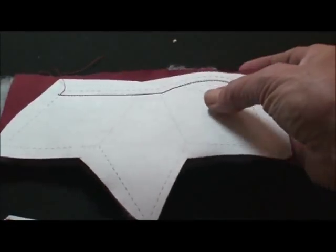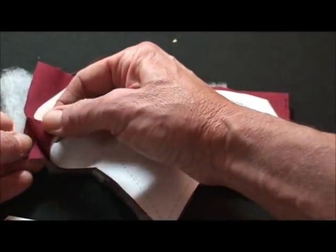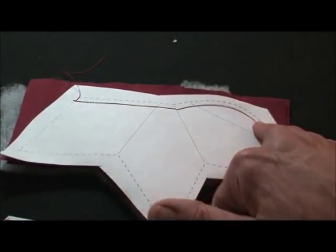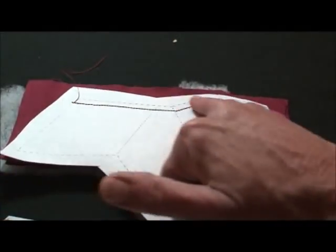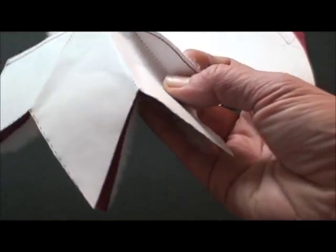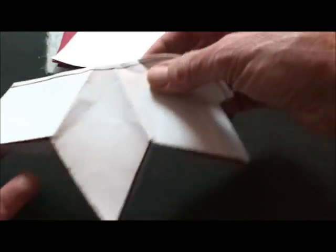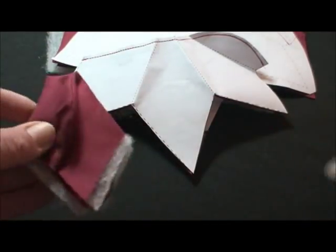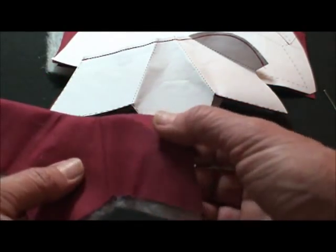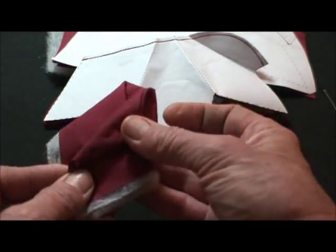Now to do the center of the rose, we copy our pattern and put it on top of two pieces of fabric that are right sides together with polyester bonded batting, and we're going to sew on this solid line just across the top and cut on the outside dash line. We'll get this shape, then we're going to fold it, crease it on the inside dash lines, take your paper out, and turn it right side out. You'll have this shape with little creases that show you how to fold it out like that.